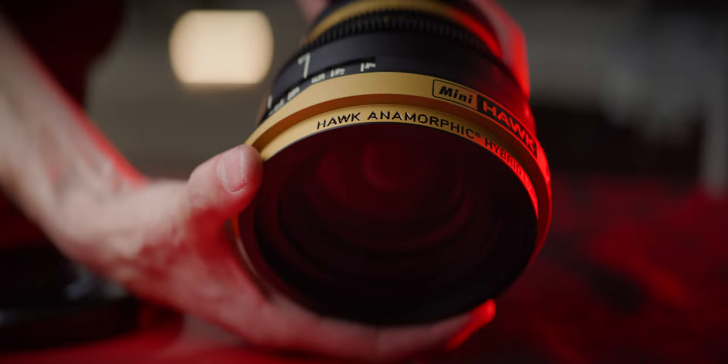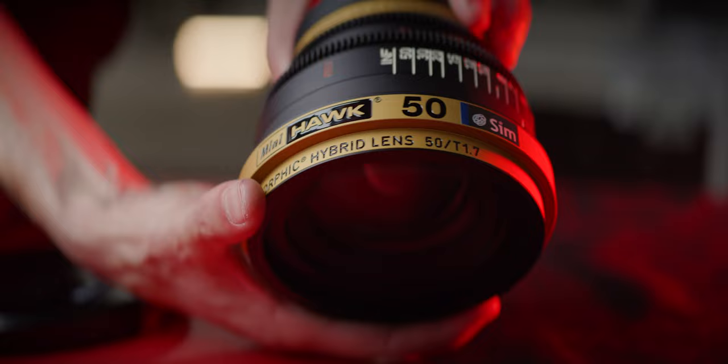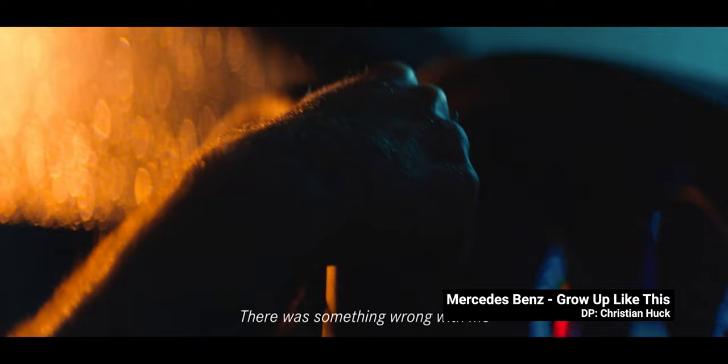But one thing Vantage's page does not say is that Mini Hawks are not anamorphic lenses. There are no cylindrical elements in them. Mini Hawks are the fanciest anamorphics in the world, used on lots of commercials, TV shows, and feature films, always in high demand from the rental houses they're available at.